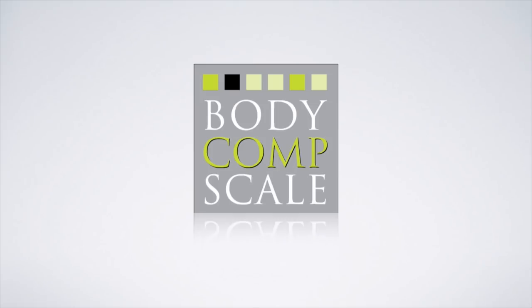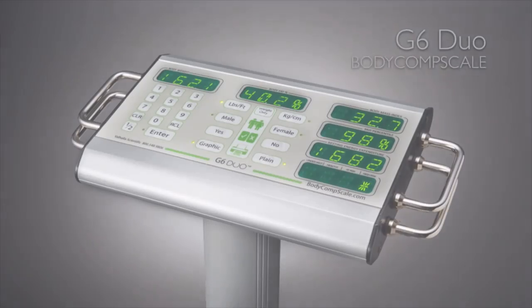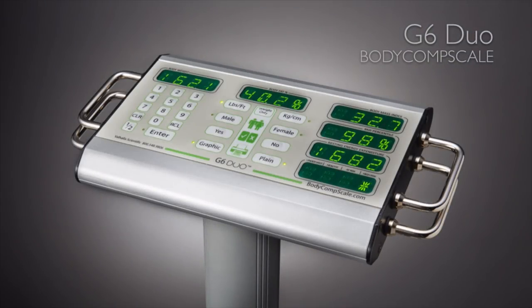Valhalla Scientific has been engineering precision measurement devices since 1971, and the G6 Duo Body Comp Scale is the newest addition to our family of test and measurement instruments. Powered by Valhalla's exclusive ohms modulation logic, the G6 Duo addresses the needs of today's physicians from bariatric to pediatric.